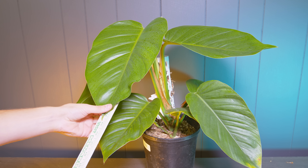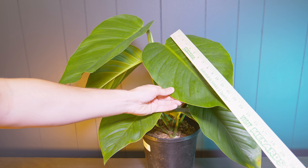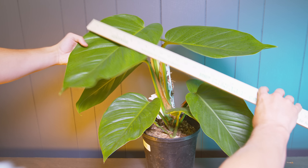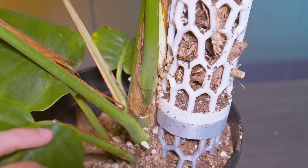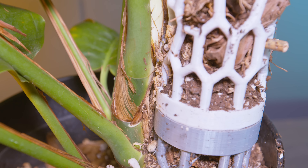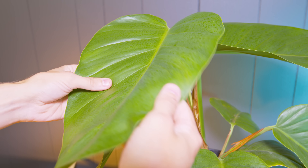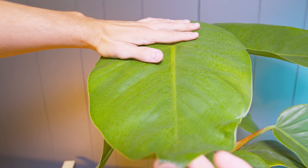Some of these leaves are around fifteen inches long and about nine inches wide, which is crazy. I really didn't expect this to keep getting bigger every time — I kind of thought it would start to slow down because it doesn't have the same environment as it did in Florida, but it keeps proving me wrong. It does have a pretty tight internodal length, which is nice; it's staying compact. I think that's because it feels well supported on this moss pole, though I'd eventually like to replace it with a piece of wood to better simulate a tree.